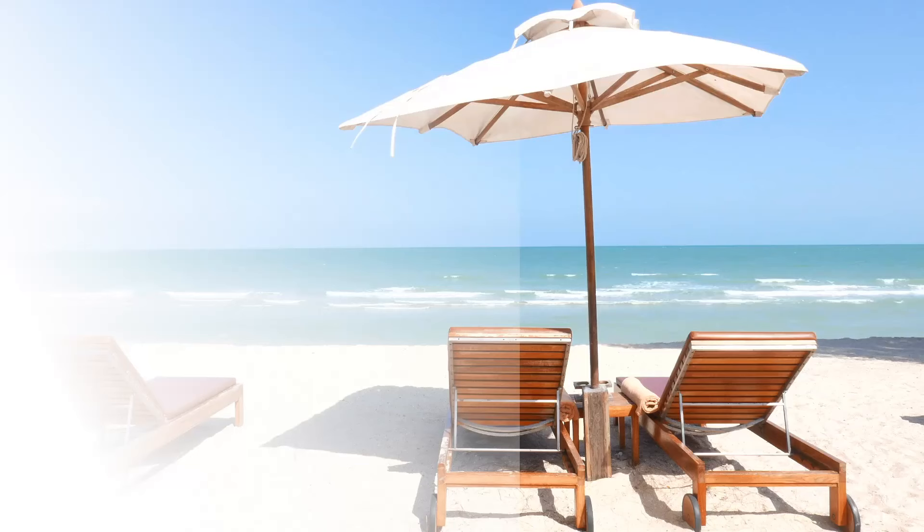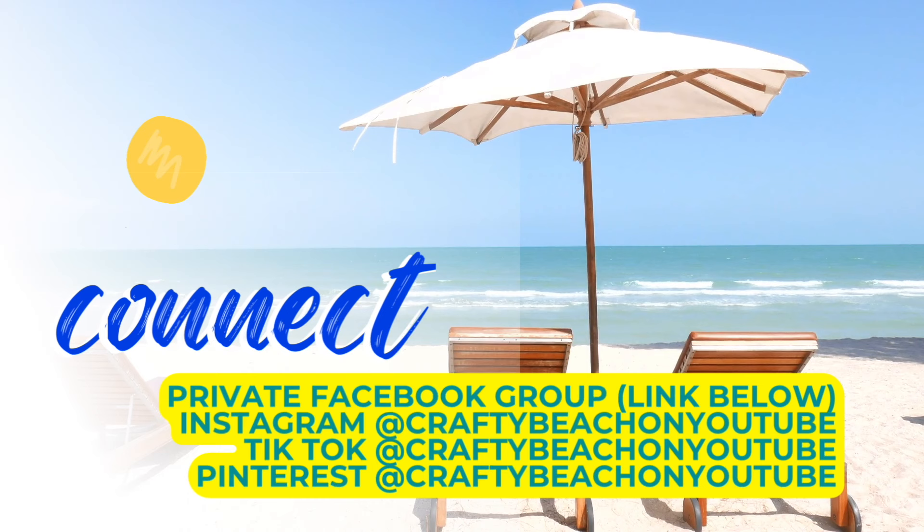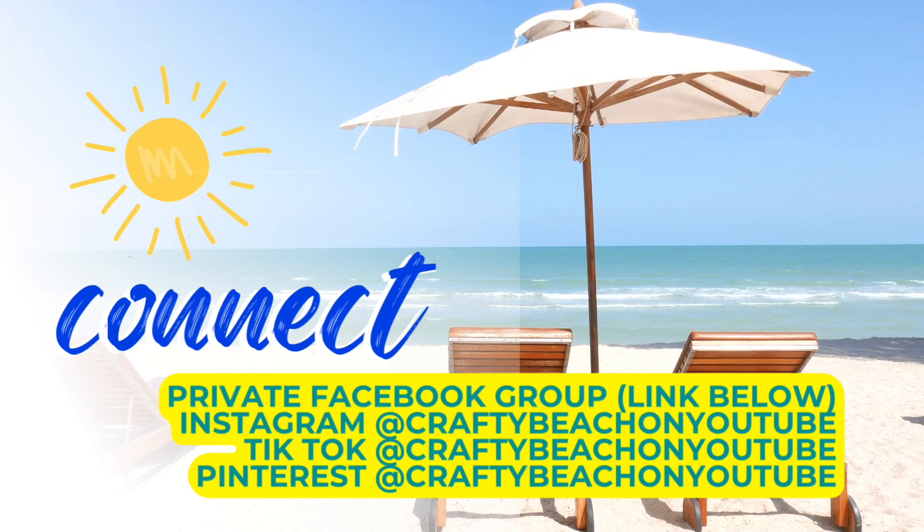I wanted to take a quick moment to let you know about the private Facebook group — I always have it linked below. You can share what you've been working on — if you want to share your DIYs with me, that's a great way to do it. I also have a Facebook page, an Instagram, a TikTok, and a Pinterest. My handle on everything is Crafty Beach on YouTube.